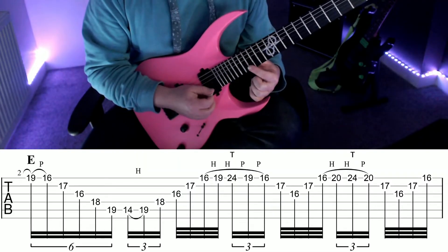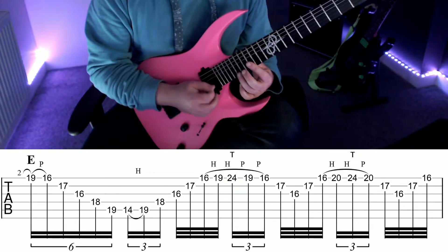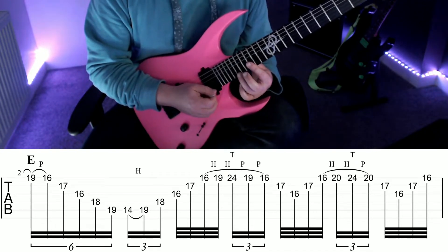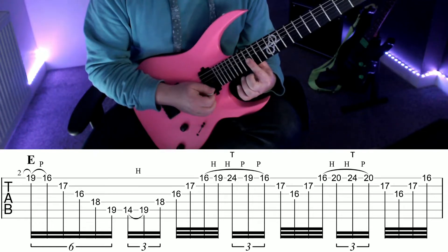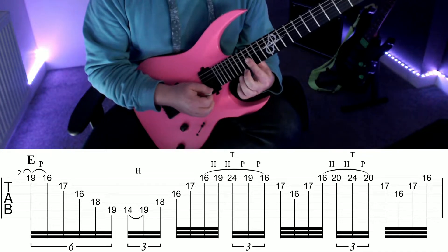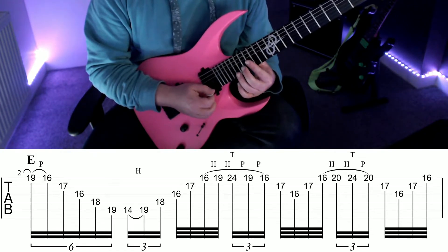Once we've got back up to fret 16 on the high E, it does get a little trickier. You've got to hammer on to 19 with your third finger, do a tap on fret 24, pull off back to 19, back on to 16, then play 17 B with your second finger and 16 G with your first finger. Again, it helps to bar your first finger across the top three strings here. Then work your way back up to fret 16 on the high E.